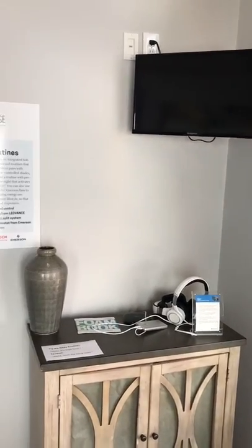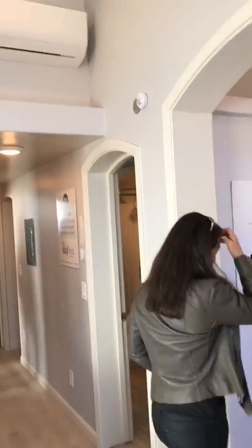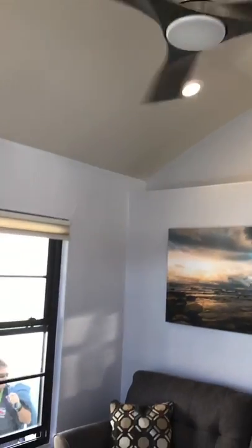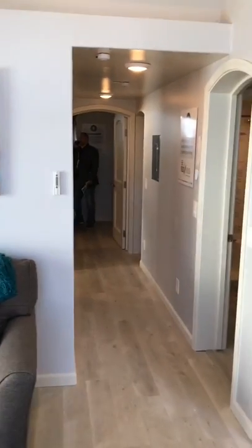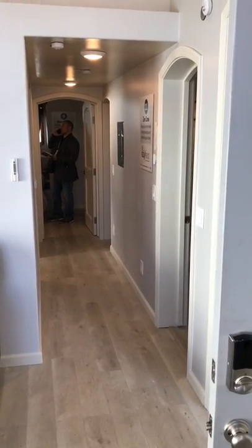It doesn't look like a small space — there's a 65-inch TV, a nice-looking ceiling fan. So that's 760 feet of Flex Home, and it's very energy efficient. This is Mark with At My Home.